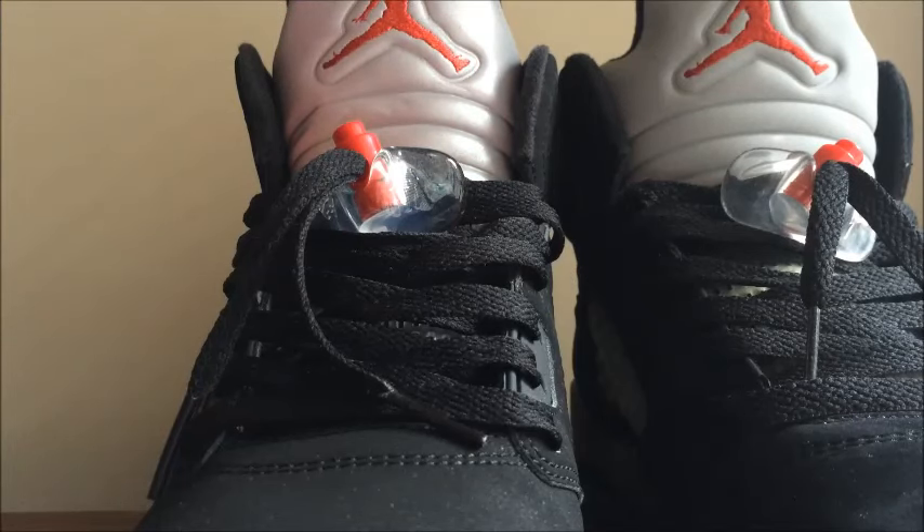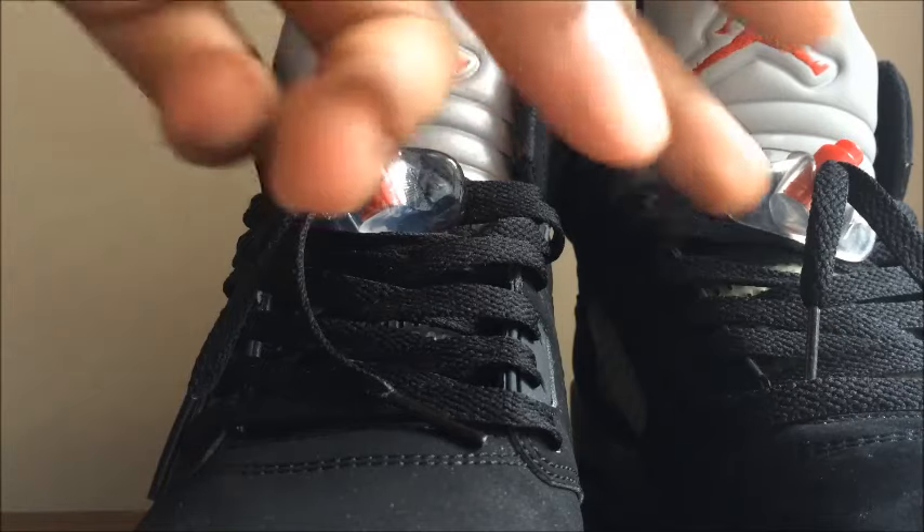That's pretty much all the differences I noticed. If y'all have both pairs and notice anything else I missed, let me know in the comments. With that being said, Nate Just Dope signing out — deuces.